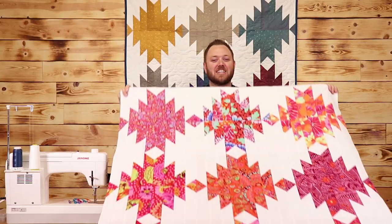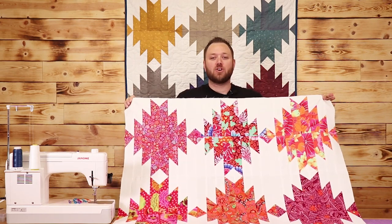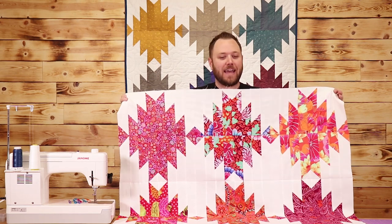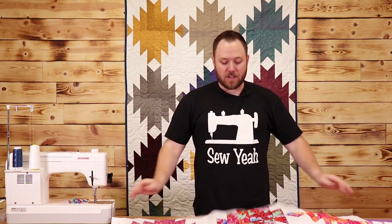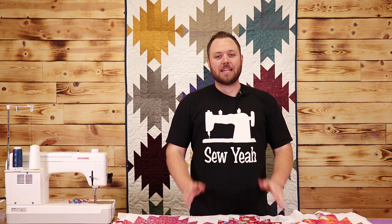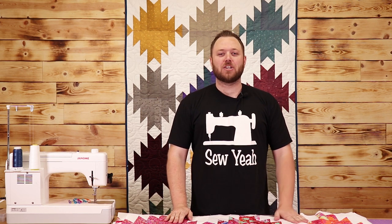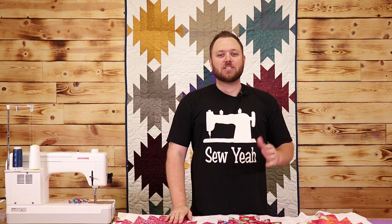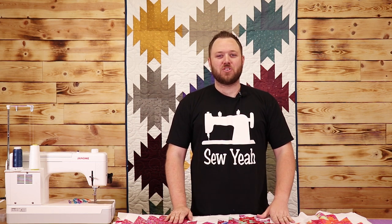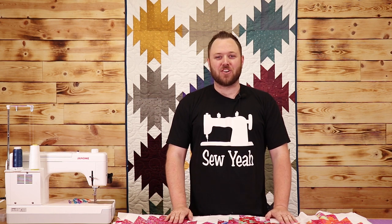Just like that, our Delectable Mountain quilt top is finished. This quilt is so easy to make — it's another one of those quilts that looks difficult to do, but in the end it's just a few simple steps. I'm going to run this quilt across the building to our in-house long armer to have it finished. If you liked this video, please hit the like button, subscribe to our channel, and share with your friends. I'll put instructions on how to make this quilt in the description below. My name is Brody, teaching you how to sew like a pro. We'll see you next time at Sew Yeah Quilting.